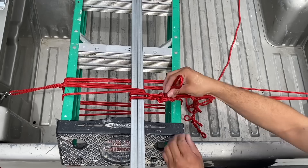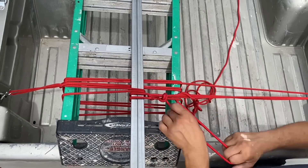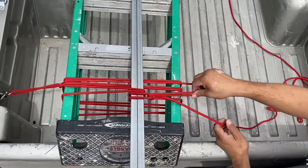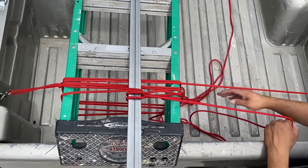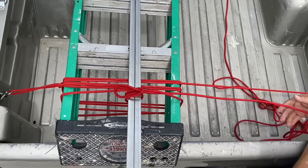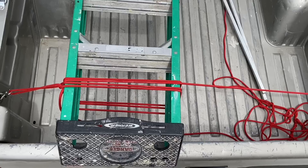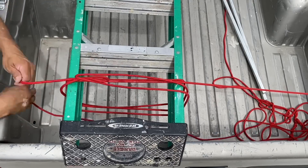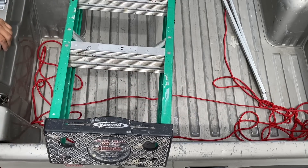When we want to get this taken apart, I'll simply undo my half hitches, pull in some slack, undo my shackle on one side, and then I can just pull everything free. Same thing on this side — pull in my slack, everything comes free, and I'm ready to go.